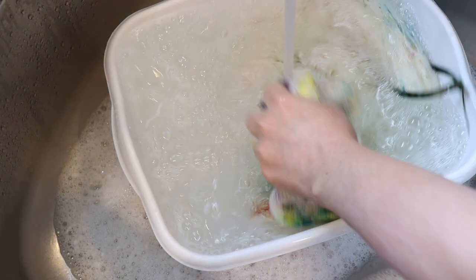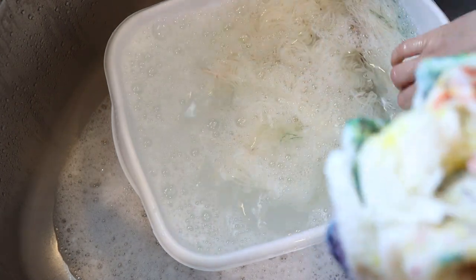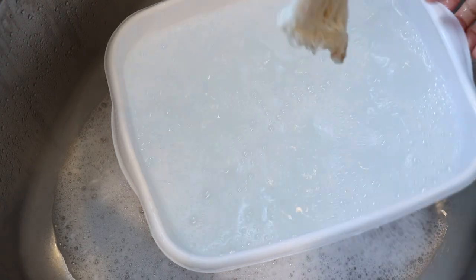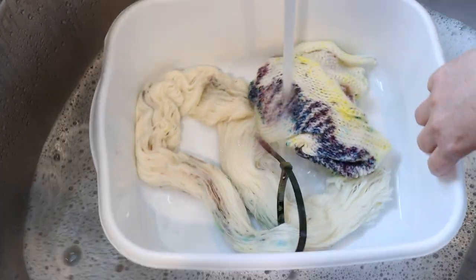Do you want to see me play around with this more? Let me know down in the comments below. I'm going to finish rinsing out the soap, then put all the yarn through my spin dryer and hang it up to dry so we can see what the finished yarn looks like.